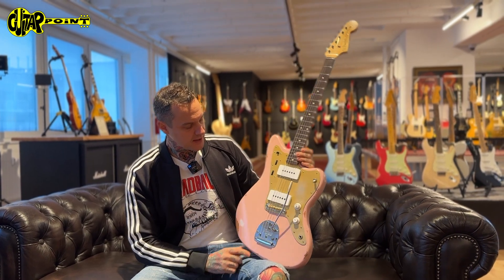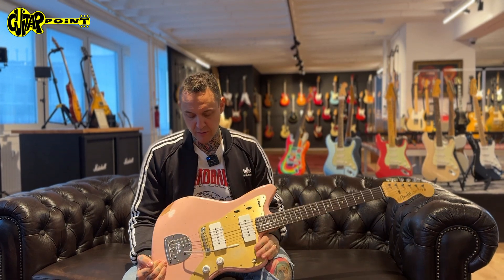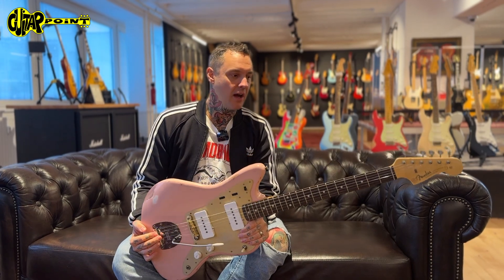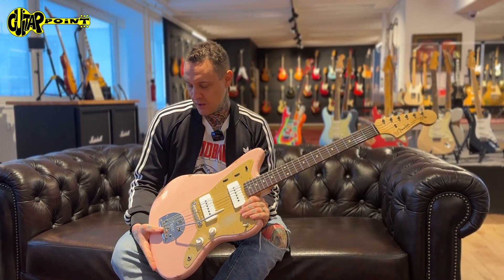Otherwise, this guitar is pretty basic — just a cool looking, great playing guitar and we really love it. Our friend Carlos is playing the guitar for you in the background already, as always. And we'll show you some close-ups of that guitar right now. Enjoy, guys.